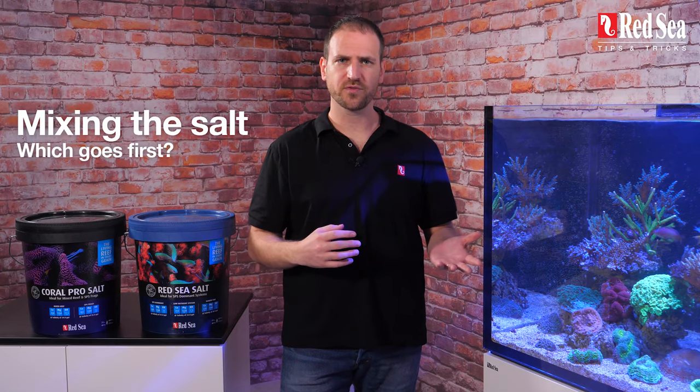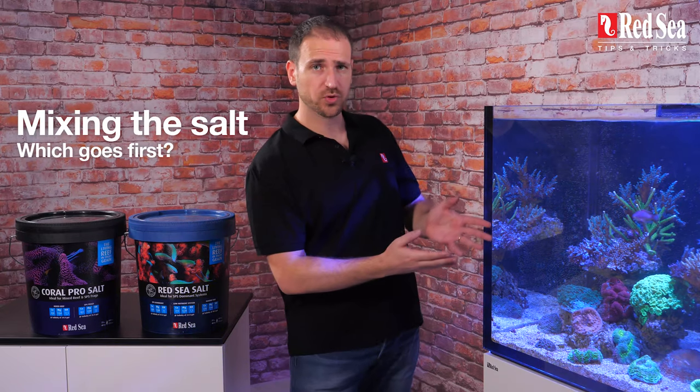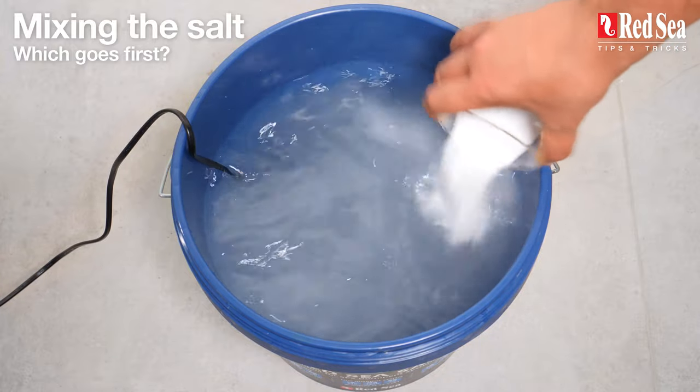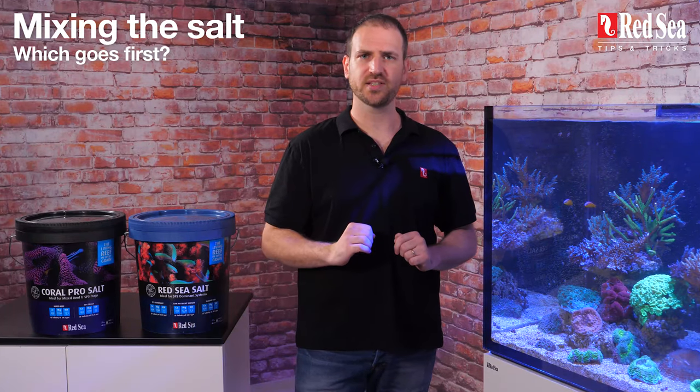Mixing the salt: who goes first — the salt or the water? Always add the salt to the water, never the other way around, and be careful not to overshoot the salinity.